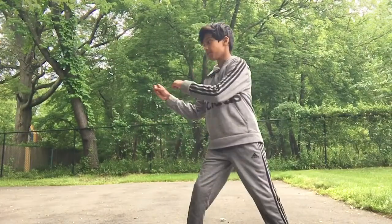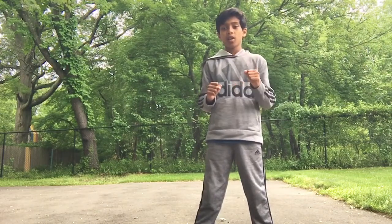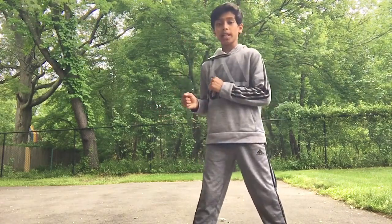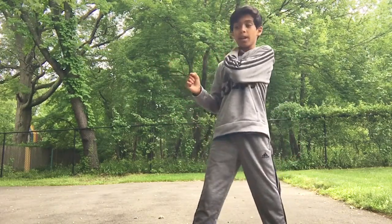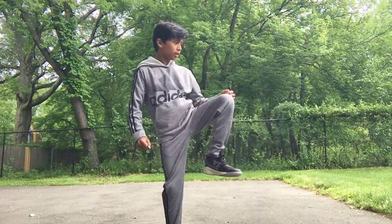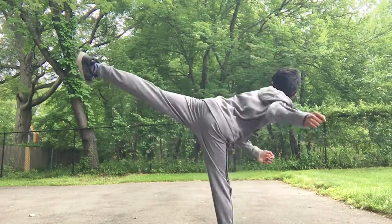So for a spin kick, what we want to do is get that rotation really easy. Here I'll do the side angle. We're going to be learning spin and reverse hook kicks. A reverse is like half a spin. So a reverse side kick would just look like this. You're going to twist, pick up your leg, then twist your leg around, and then side kick.